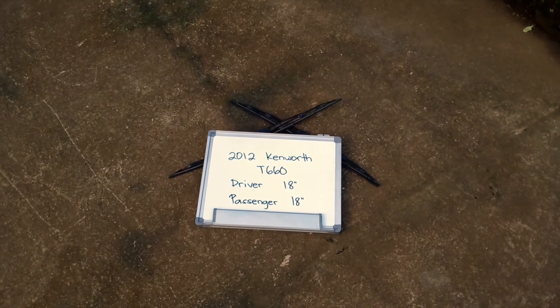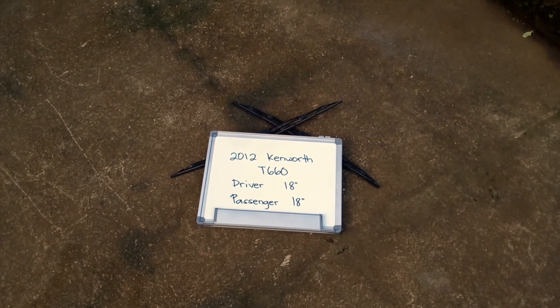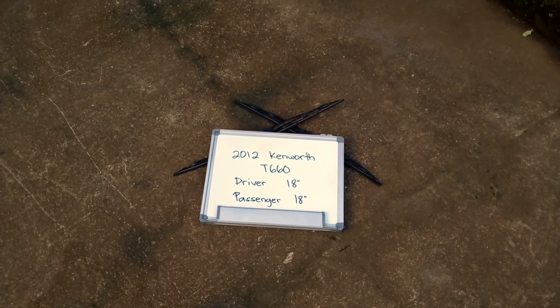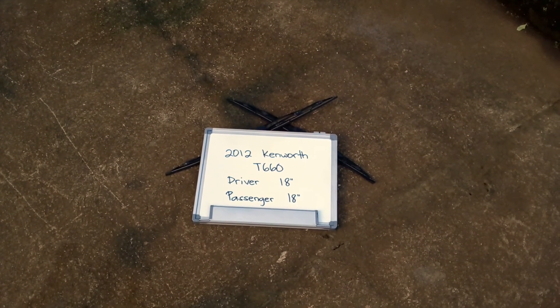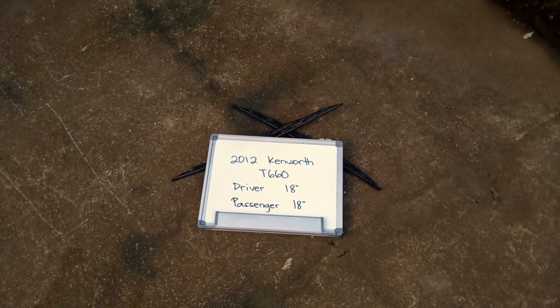You can also check the video description because in there you will find the most recent price for these blades. If you happen to know a cheaper place to buy a wiper blade replacement for the 2012 Kenworth T660, make sure to leave us a comment and let us know.